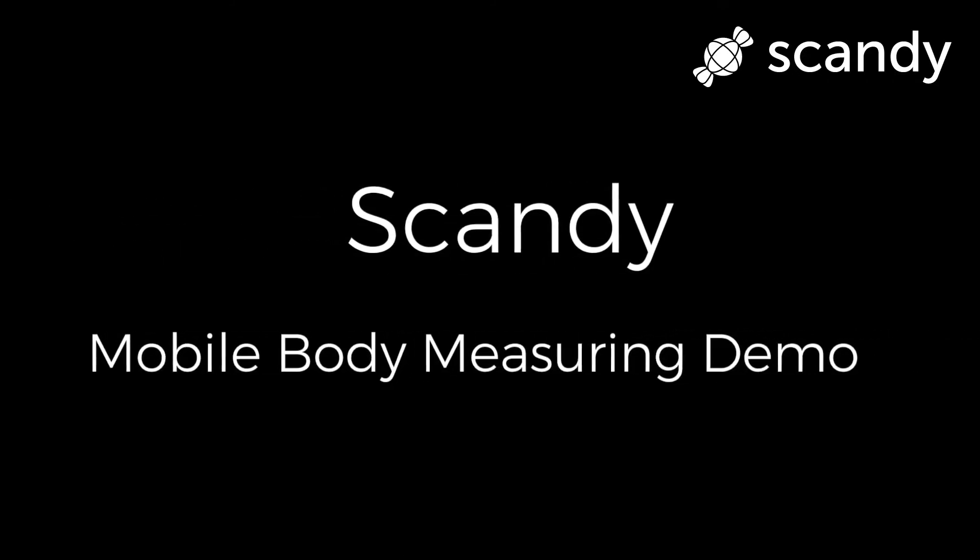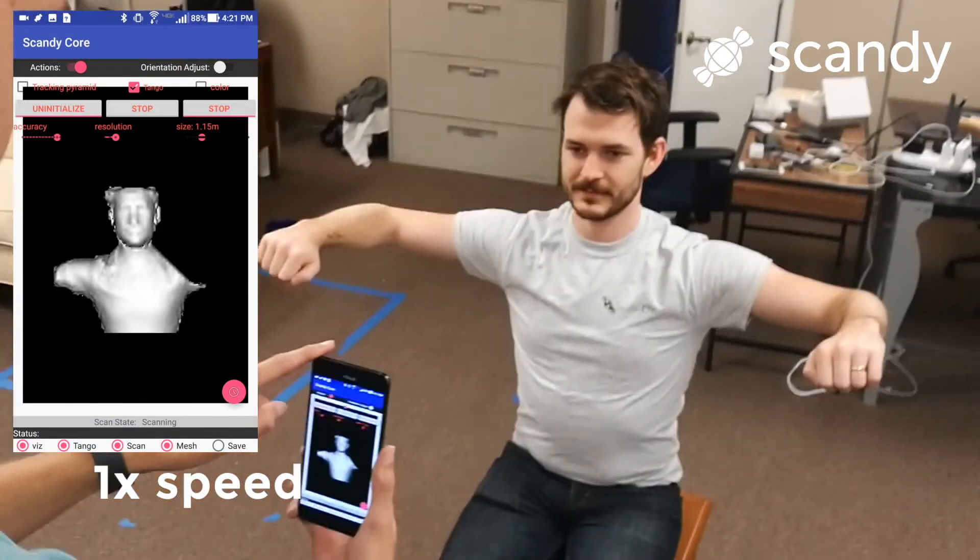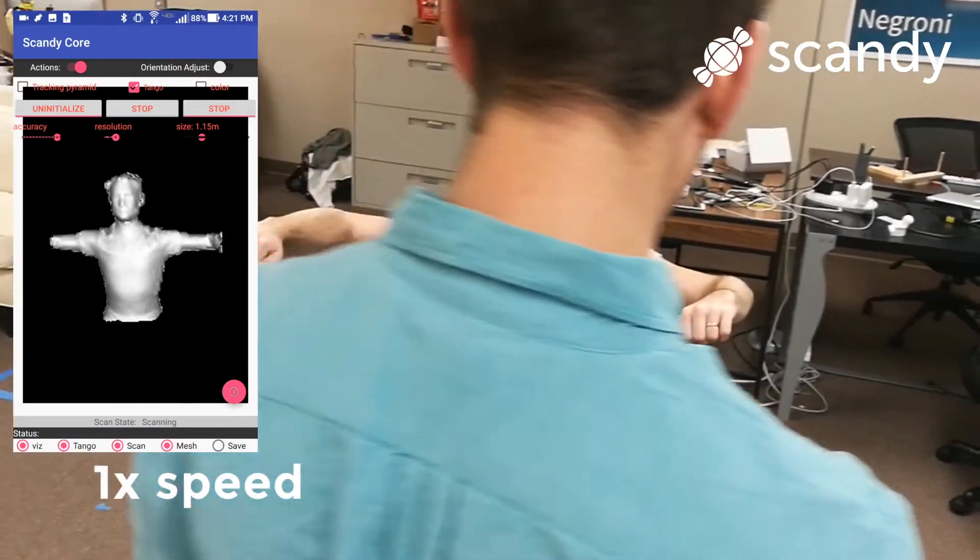Hello from the team at Scandi. We've got an exciting new 3D scanning demo to show you today. In this demo we use Scandi Core running on the Asus Zenfone AR.